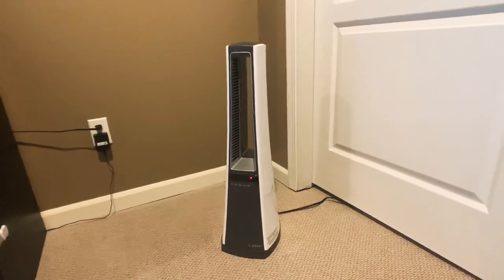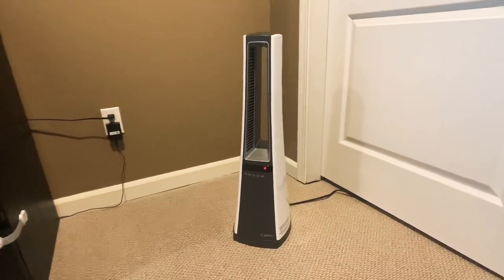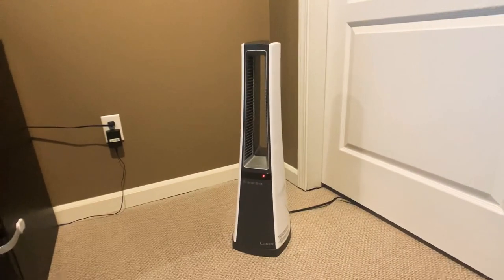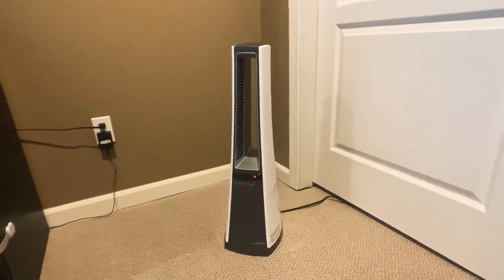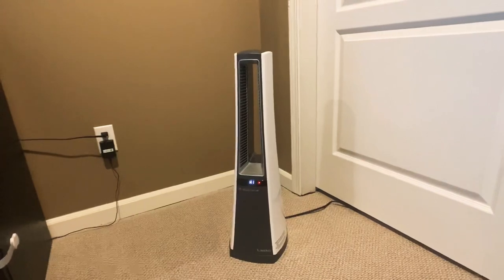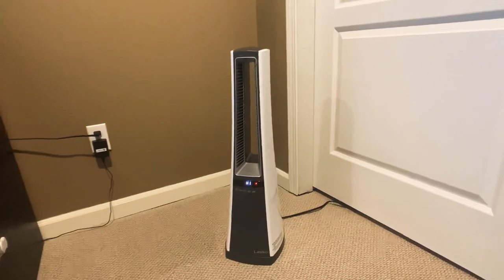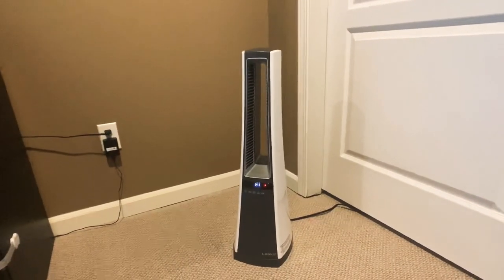It is pretty nice looking. I like the style of it — very simple, but it might be too simple. Basically, it's on and off. It does have oscillating and a timer, and that's pretty much it. I was kind of bummed out to find that the fan speed does not change — it's on and off only. You can control the heat on high and low, but as far as the unit itself, it's going to be that same speed and that same sound. It is pretty quiet, but it would have been nice to have the option to make it stronger or slower depending on your situation.